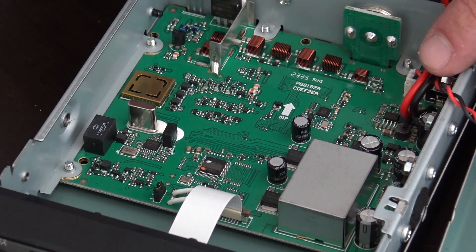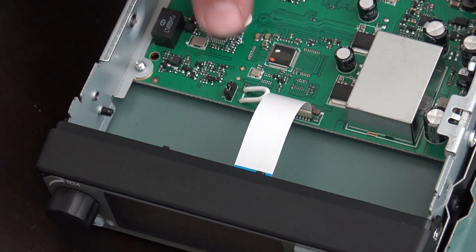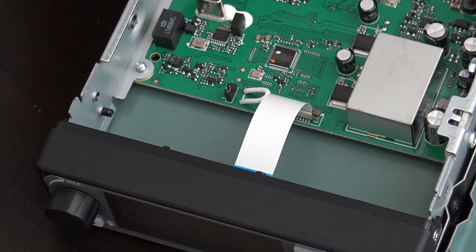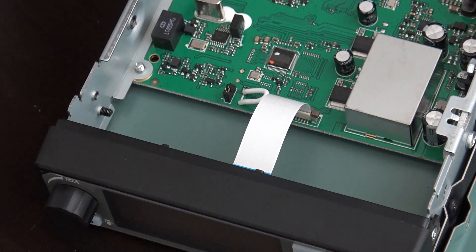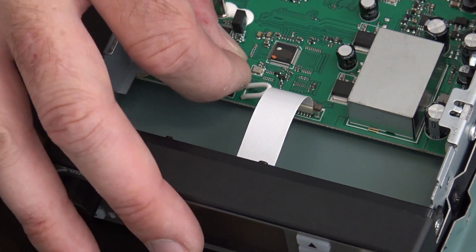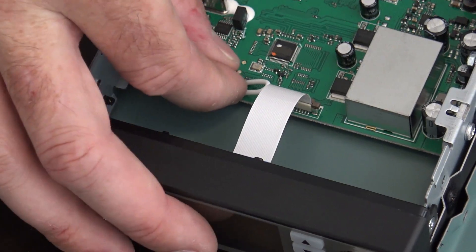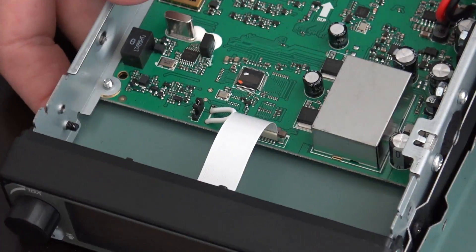Inside, you're going to see a little jumper right here with a white wire. Do not cut the white wire on this radio. All you have to do is take the jumper off pins one and two, and move it right next door to pins two and three.